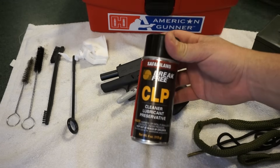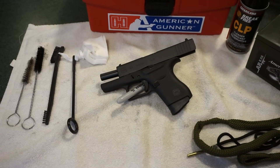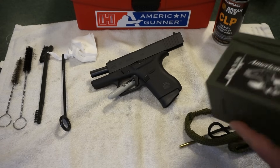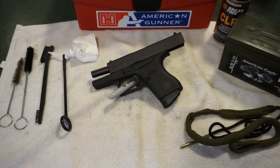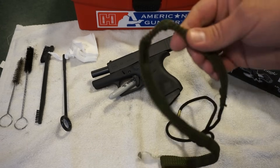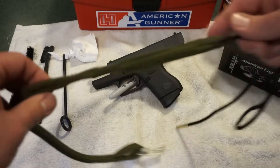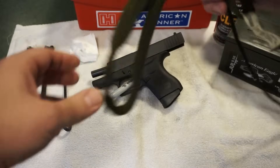My lubricant cleaner choice is Safariland Break-Free CLP. Some guys like to use Frog Lube, others like to use Rem Oil or any of the other products out there. It doesn't really matter — what does matter is that you actually clean your gun. We've also got some cotton swabs, Q-tips. To clean the barrel, I like to use this Hoppe's 9mm 38/357 Boresnake. These work really well. Typically, just put a little bit of oil on the front and a little at the end, run it through the barrel a couple times and it's good to go.